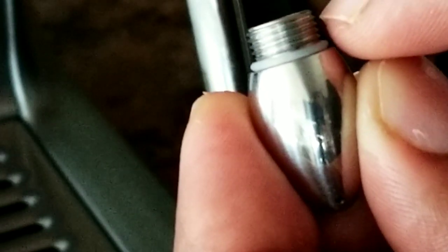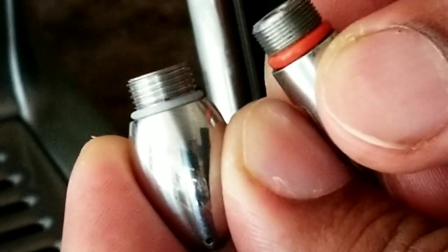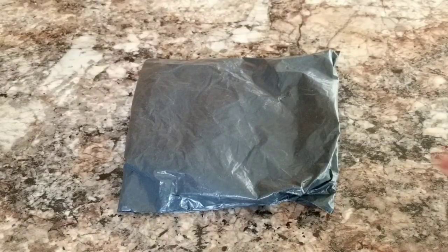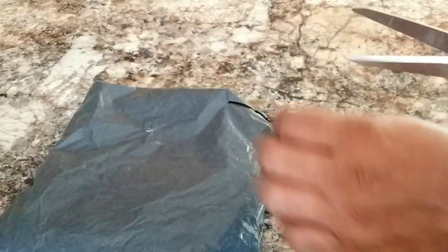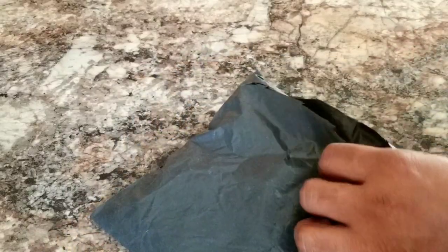This one has a bigger thread compared to the Breville which has a thinner thread, so obviously you can see the difference there — that's why this won't go in. So here is the new item that came yesterday and I'm going to open it and really hope that it fits my Breville.